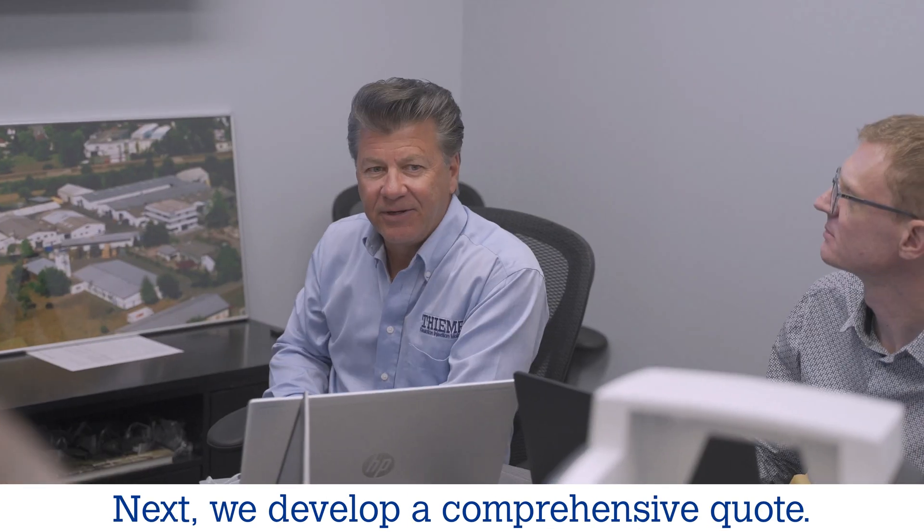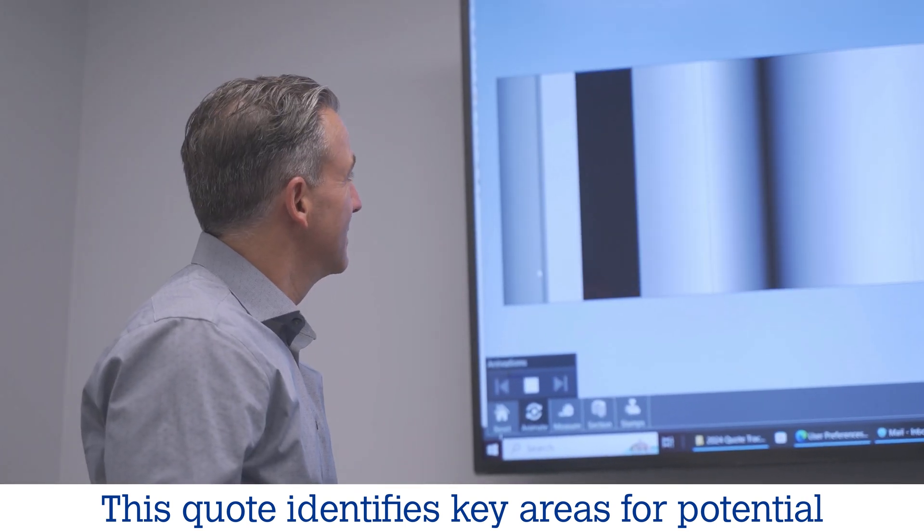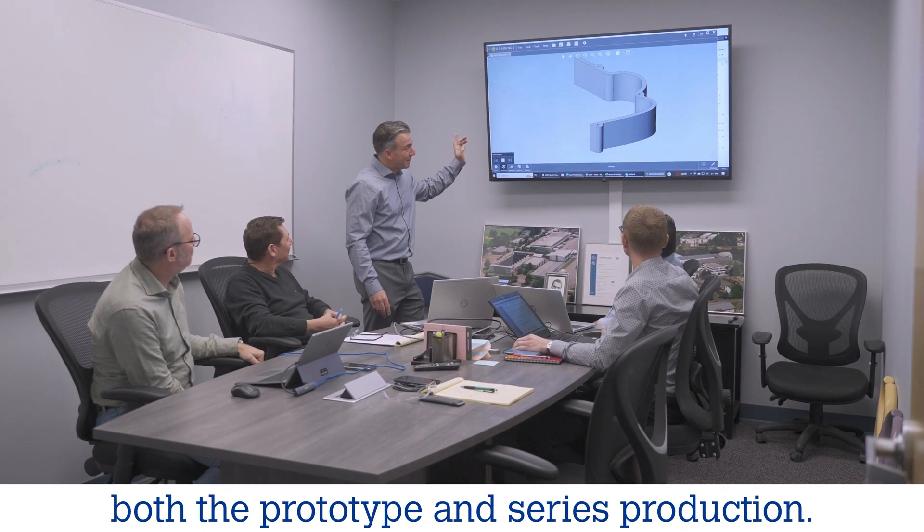Next, we develop a comprehensive quote. This quote identifies key areas for potential changes and includes production costs for both the prototype and series production.